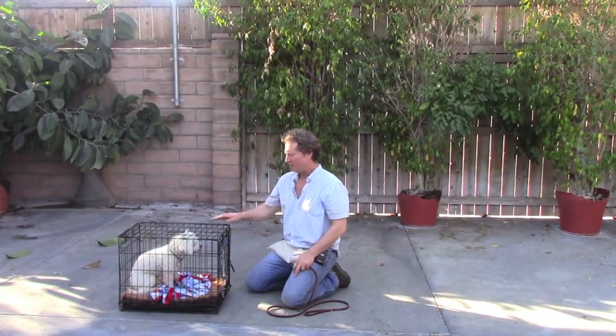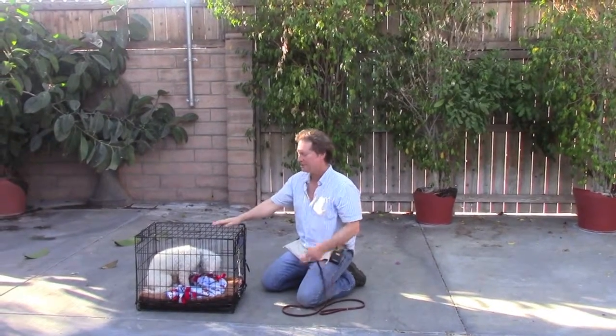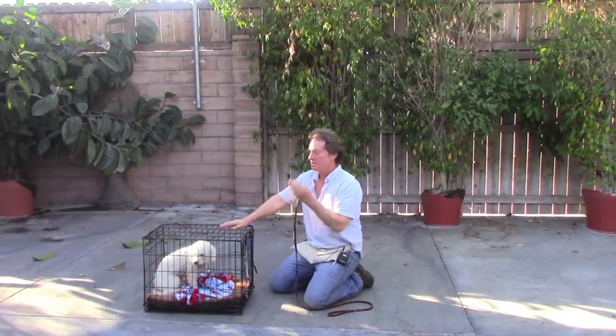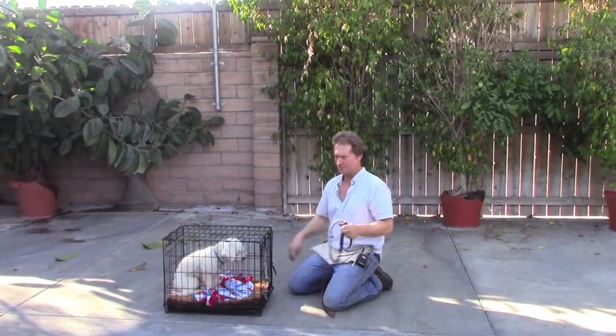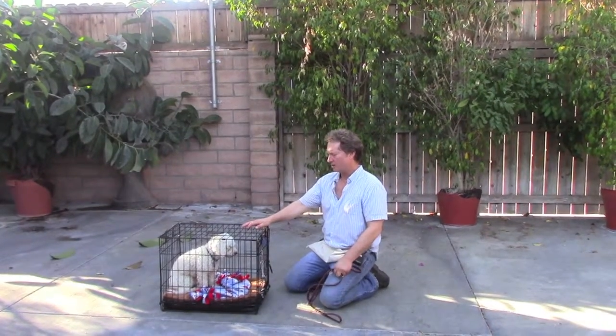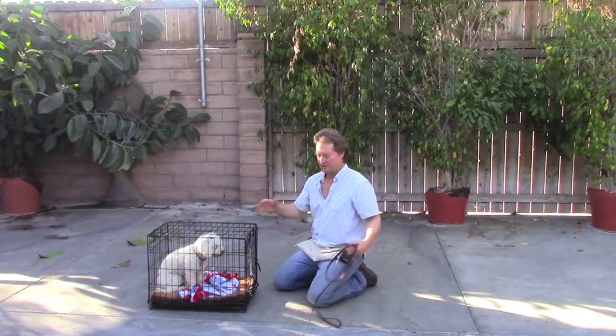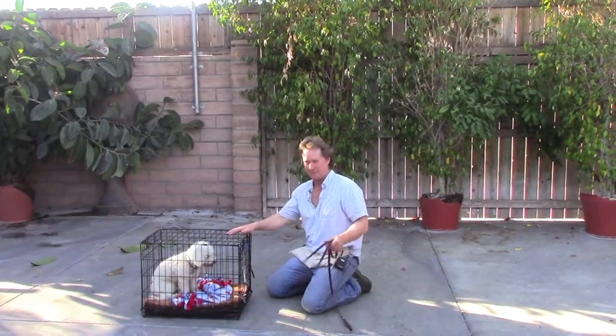He's been sleeping overnight in here at my house. We've never actually done this crate exercise out in this yard. I'm just doing it because it's a much bigger space than in my house, so we can show you more clearly exactly how to do it. He's never done it here, and that's why he got up a couple of times. But usually he's absolutely perfect in the house.